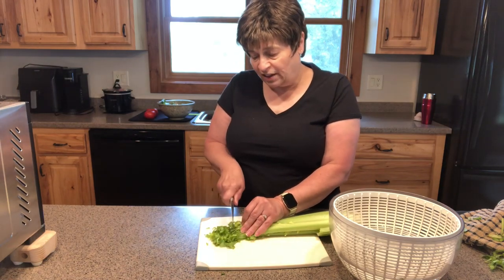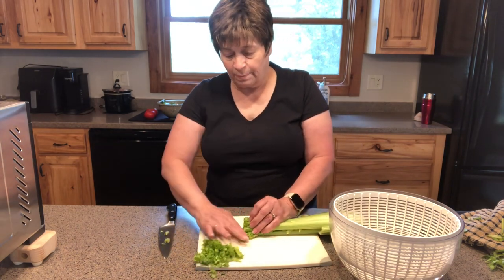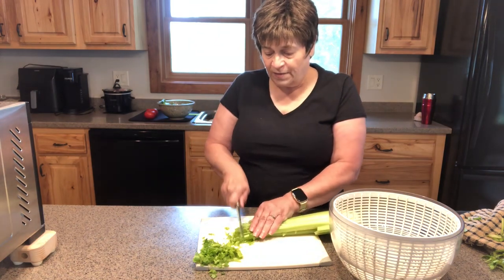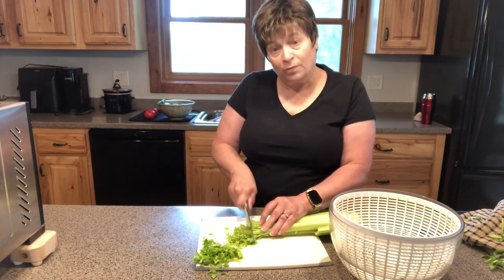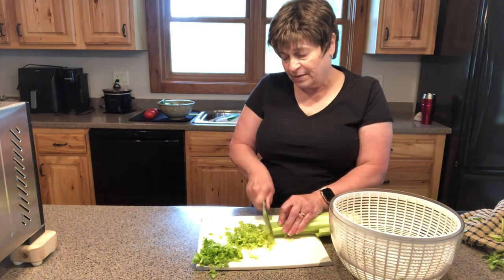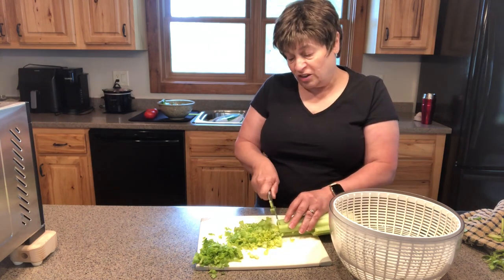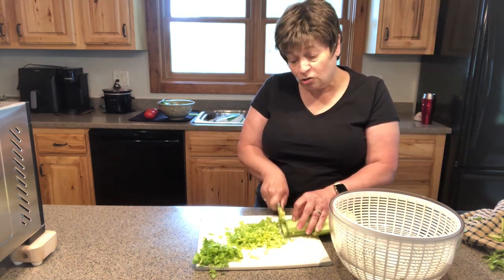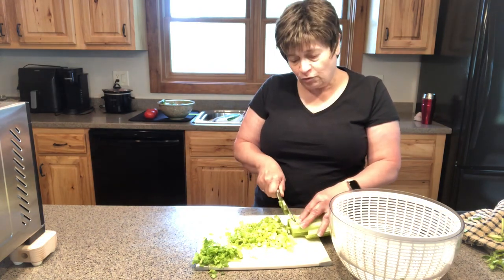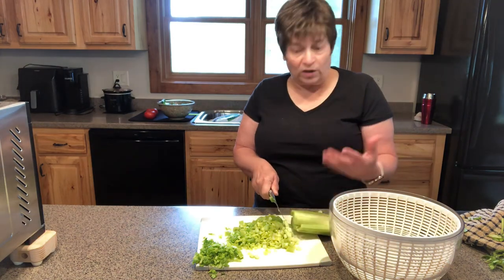Initially it's just the leaves, and I'm going to separate those just a little bit because those will dehydrate faster than the rest of it. Then I'll take the celery and slice it into thin slices — about as thick as I would want them when I'm cooking. Dehydrated celery works really well if you're doing soups or stews. It rehydrates fairly well. You don't have to rehydrate it if you're going to put it into some kind of a liquid like a soup.